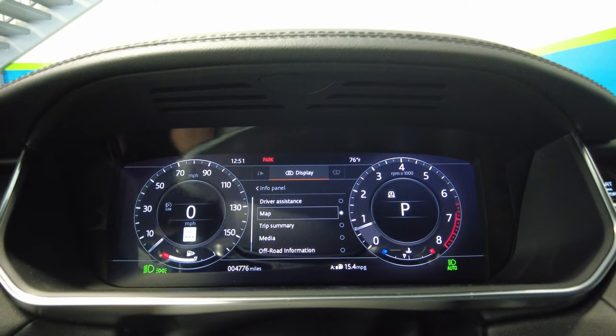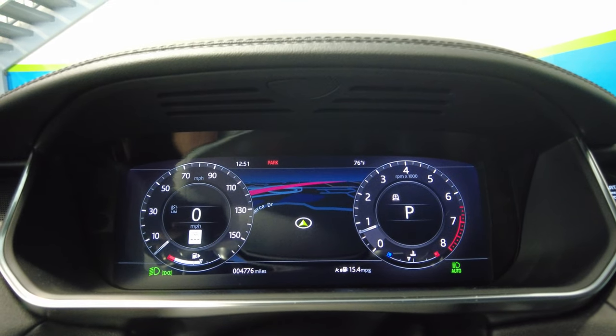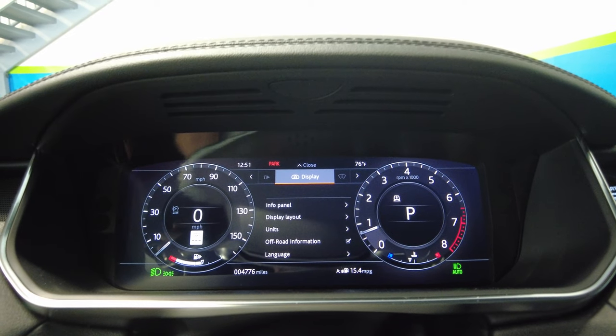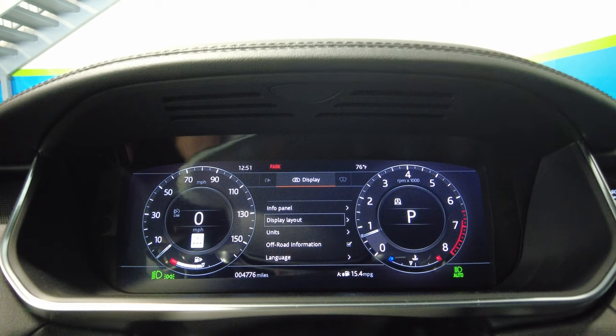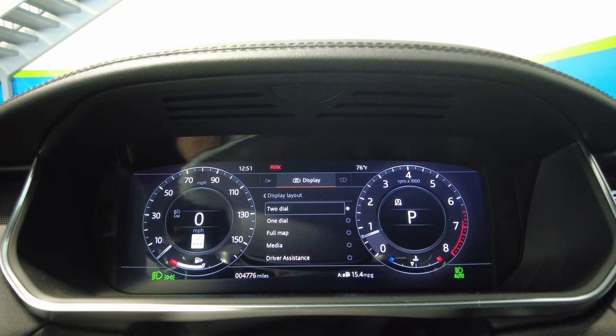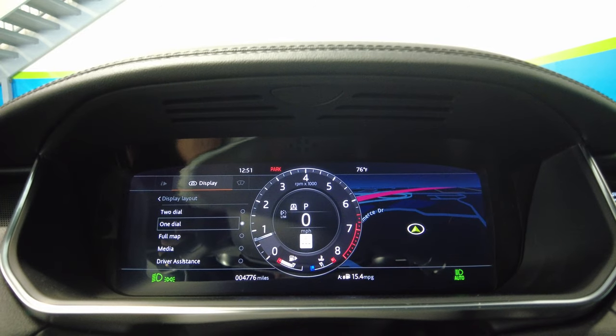From the info panel, we can choose several different middle options. This is what's going to appear right in the middle of the cluster. We currently have map selected. If we want to change the whole display layout, go down to display layout — we can choose two dial or one dial.